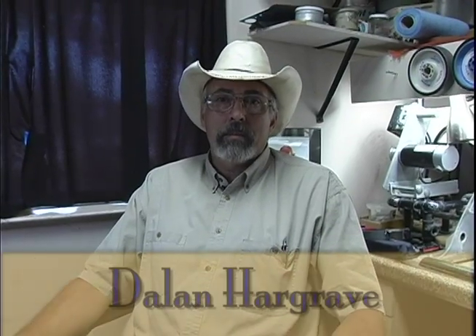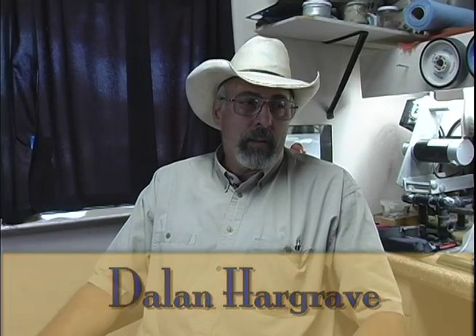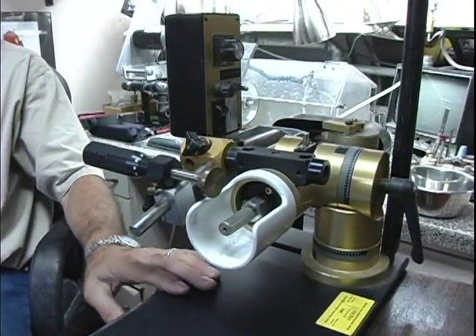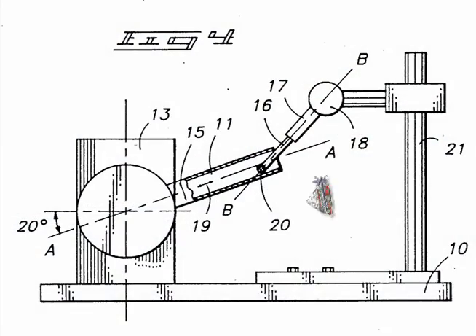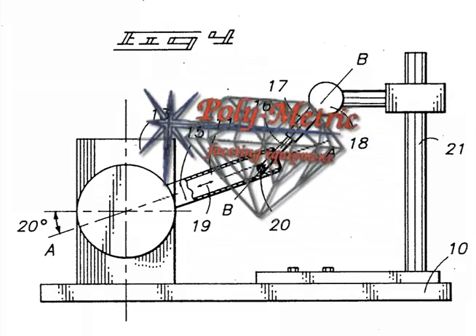Hello, my name is Dalen Hargrave. It's my rare privilege to demonstrate the OMF machine by Polymetric. I've just received in the mail a digital scintillator number 88, and we're going to hook this up to the OMF machine and show you a little bit about concave faceting.